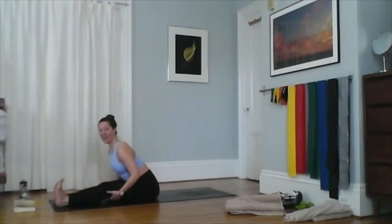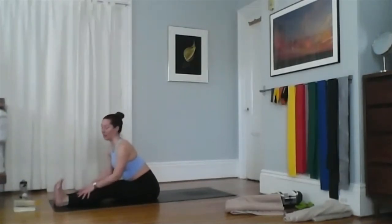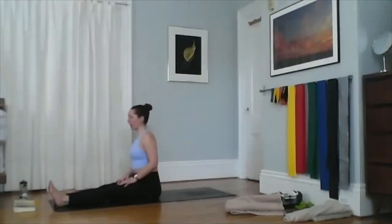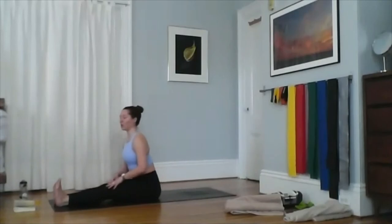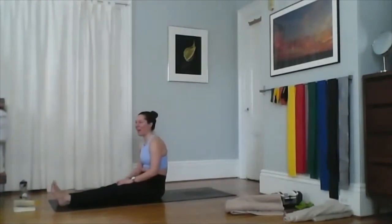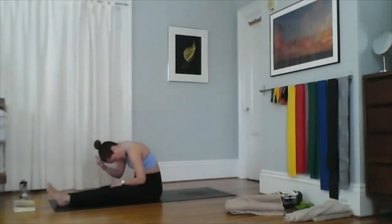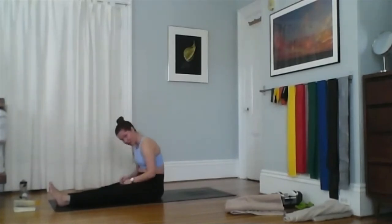If you have hypermobile hamstrings, your legs may stay flat on the ground as you hinge forward. You can grab a towel or strap around your feet to pull yourself down if you're working on a deeper hamstring stretch — but you don't have to. If you're comfortable where you are, stay there. You can also take a back stretch instead: start nice and tall, let your back round behind you, chin falls to chest, then roll forward trying to drop the top of your head towards your knees. This stretches the back muscles rather than pulling the chest towards the toes.